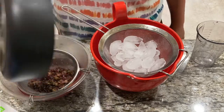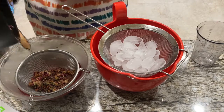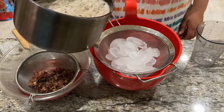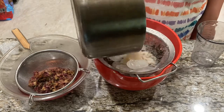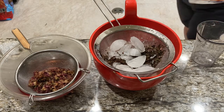The syrup is done now so go ahead and strain that. Get all those rose petals out — those are pretty much spent. You've gotten all of the yummy bits out of them so I'm gonna discard those. And strain the tea as well because that's done too.